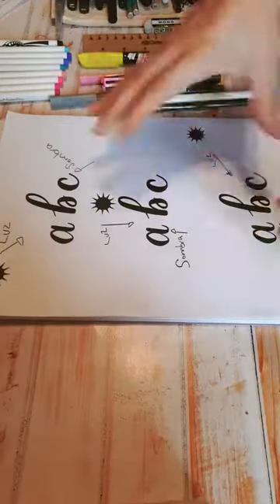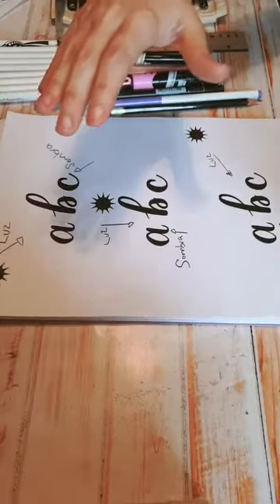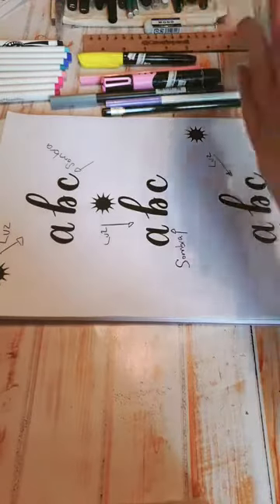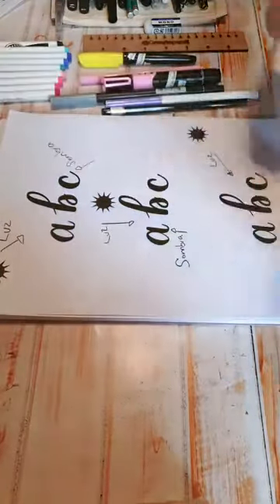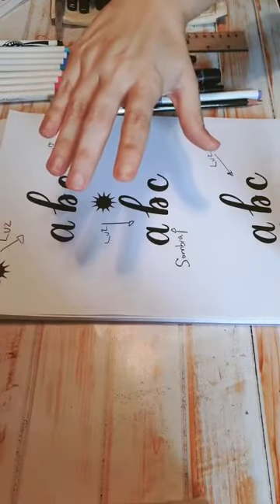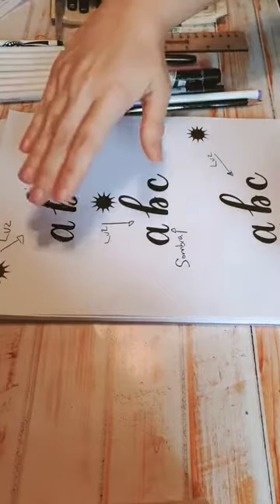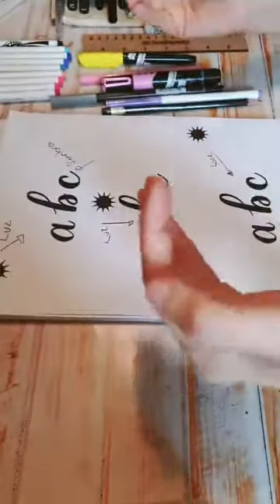¿Qué es la sombra? Bueno, la sombra es la ausencia de la luz. Normalmente, todo objeto donde haya luz tiene que haber una sombra detrás de él, que es donde nosotros bloqueamos la entrada de esa luz y provoca una sombra. Depende de dónde está la luz, dónde va a estar nuestra sombra. En mi caso, mi luz está en la parte de arriba, entonces mi sombra se proyecta en la parte de abajo. Si mi luz estuviera de este lado, se proyectaría del otro lado, opuesto a dónde está el sol.